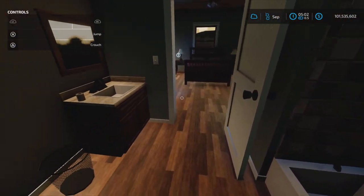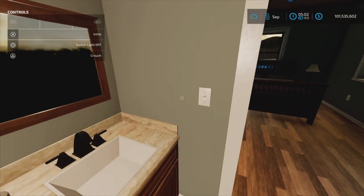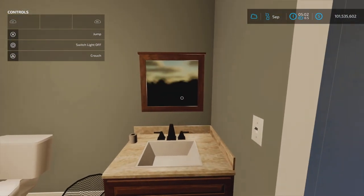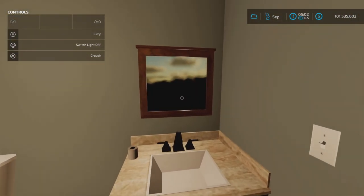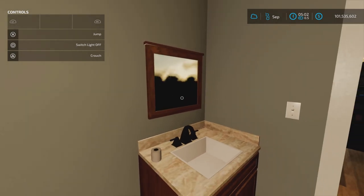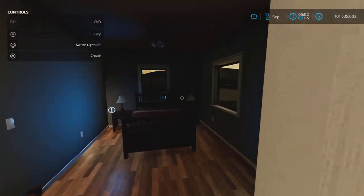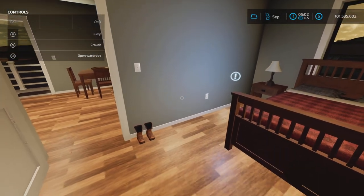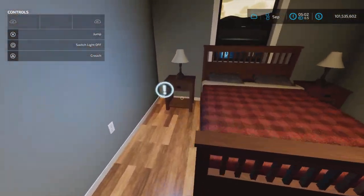Light switch — there we go. And a mirror. The mirror does not work to see yourself, but that would be kind of neat. There it is. Light switch inside the bedroom as well.